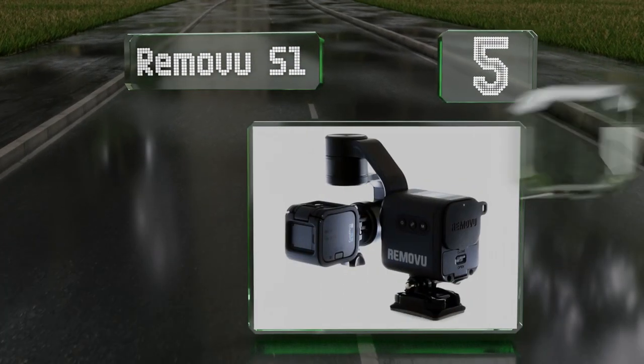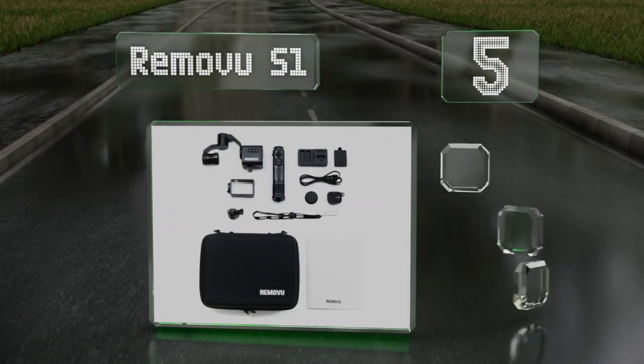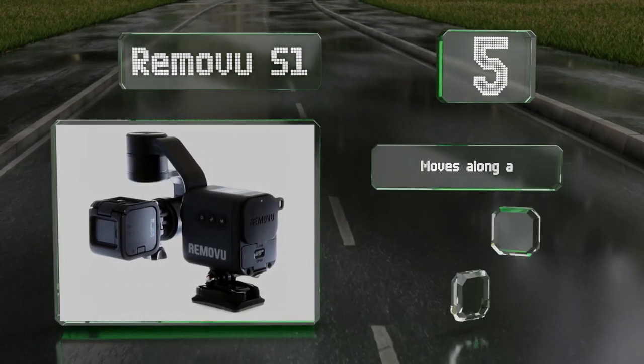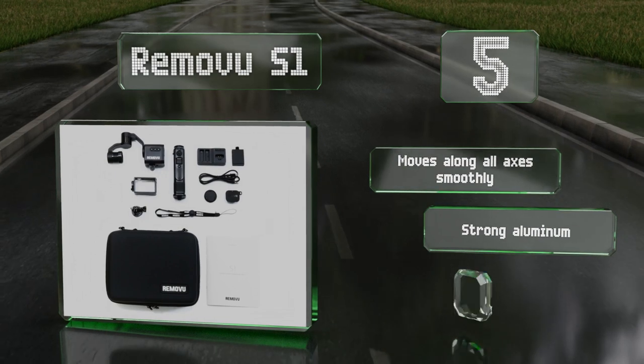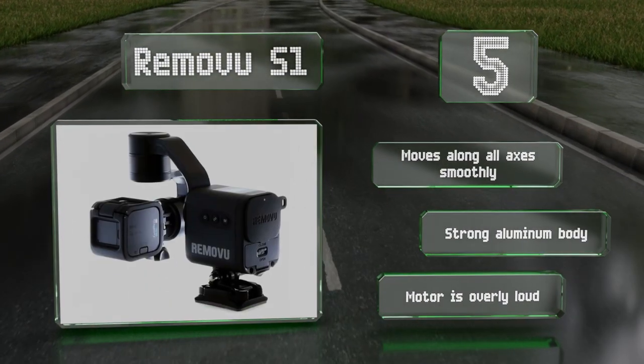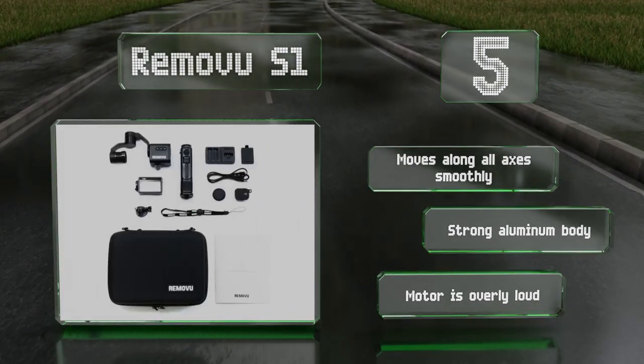At number five, to allow for versatile use, the Removu S1 comes with a removable handle and features a splash-proof housing, so getting caught in the rain shouldn't be an issue. It also includes a wireless remote with an easy-to-use joystick. It moves along all axes smoothly and is equipped with a strong aluminum body, but the motor is overly loud.